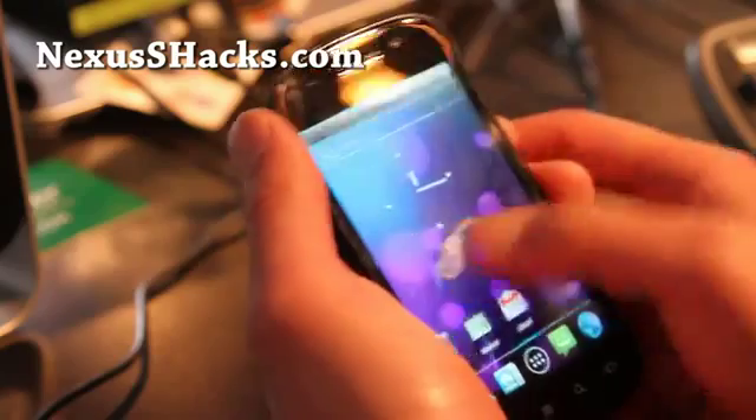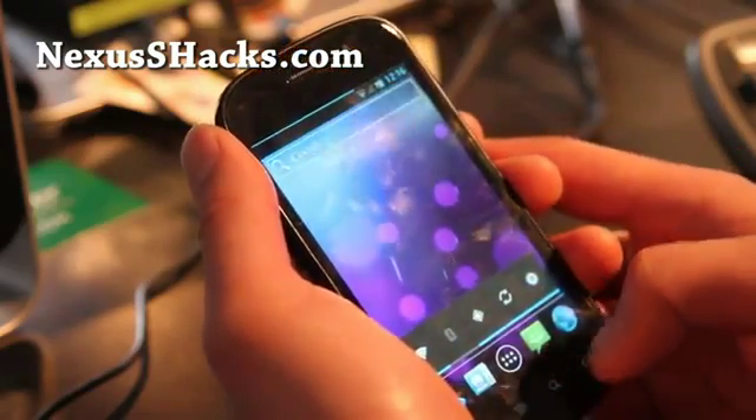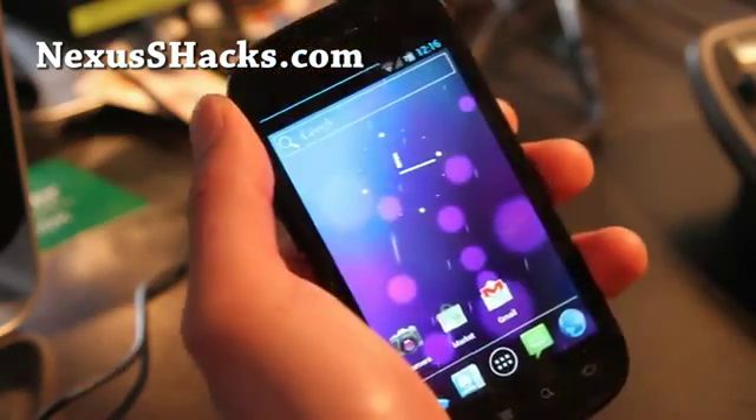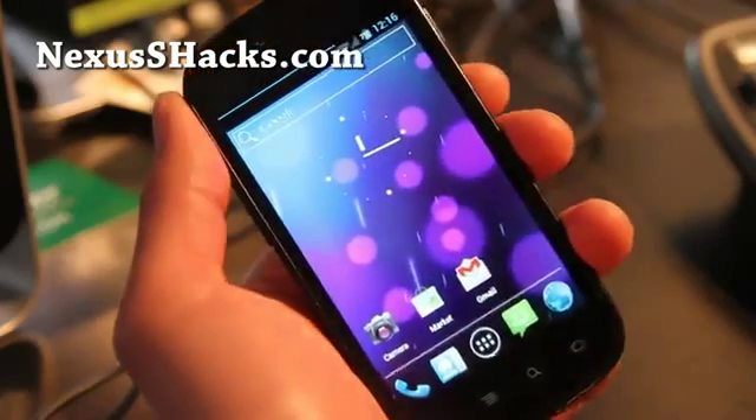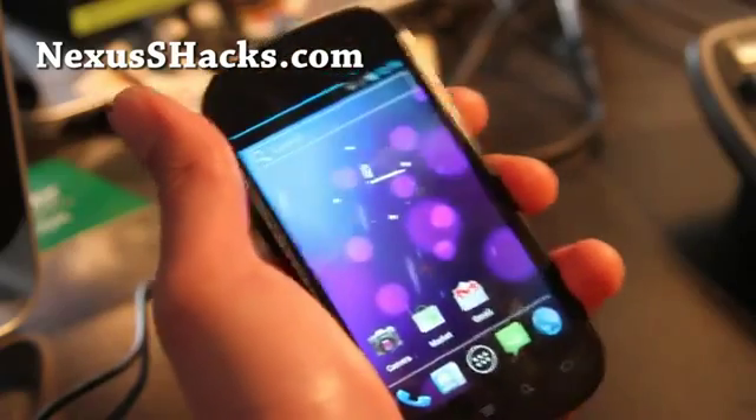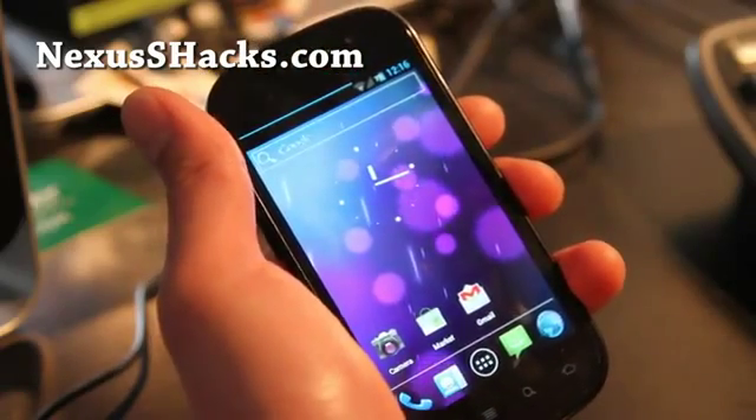It's not a bad ROM at all — it's a good ROM. I've tried running it with a matrix kernel; it was running kind of alright. I would just run it with the ROM itself. But this is another good option you have — there's a ton of ROMs.